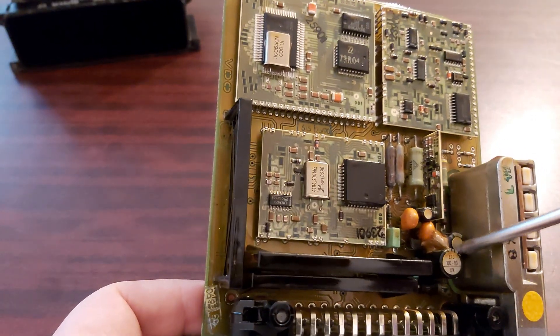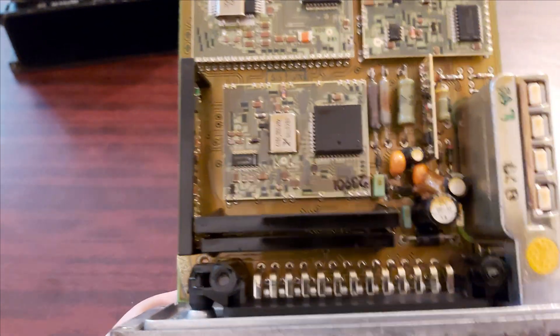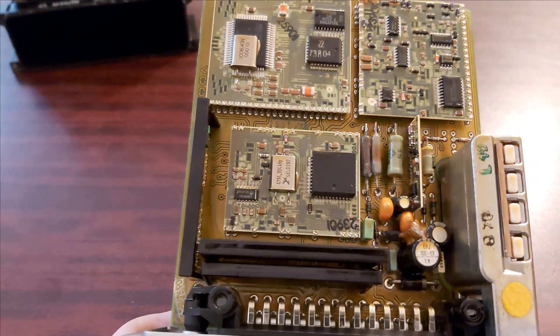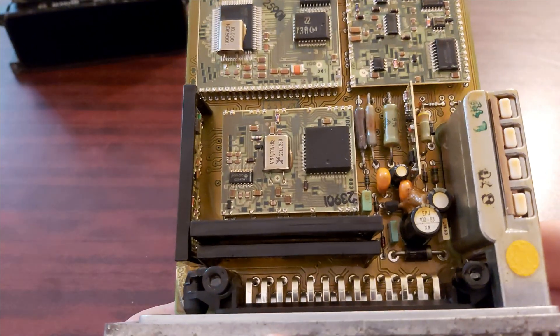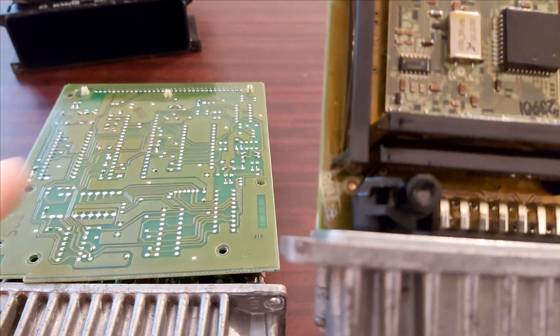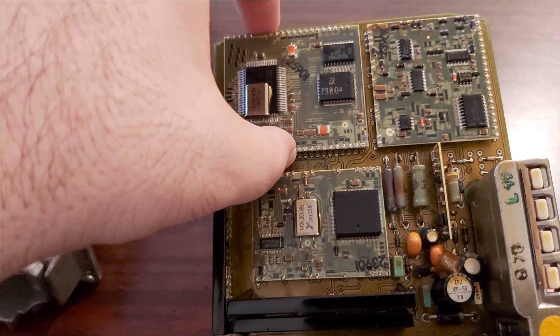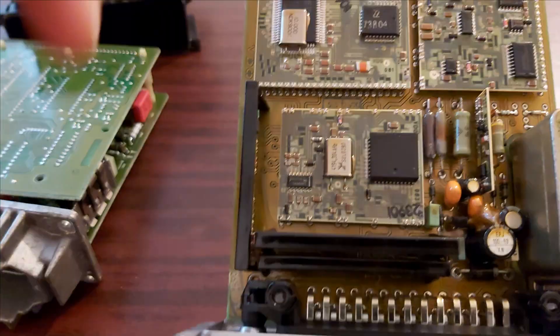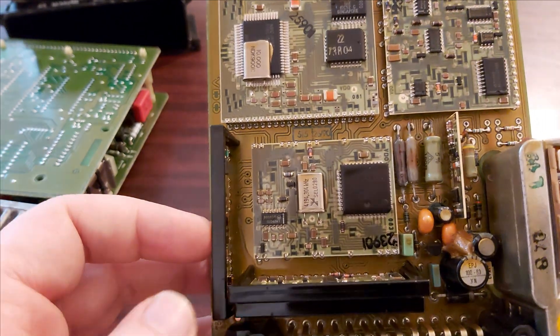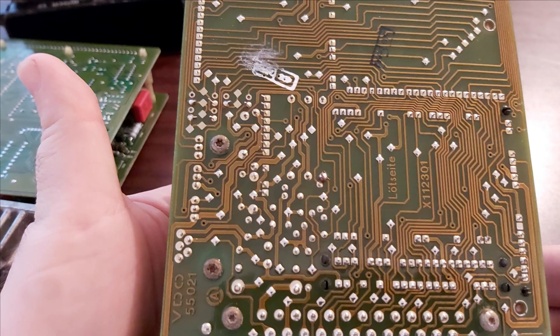As for me, everything you can do is replace these two capacitors. If there is anyone on the net or on YouTube who knows how to do anything else here, you can ask them. Just to compare the two units — look how the modern one is more advanced. You have this board here, this one here, this one here. I don't think anything else can be done here, or you can buy these as spare parts. Here, look from underneath — that's how it looks.